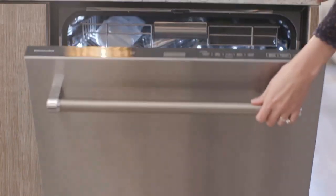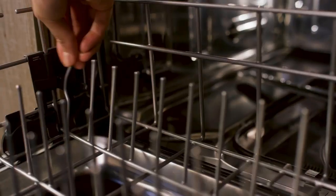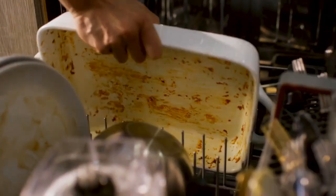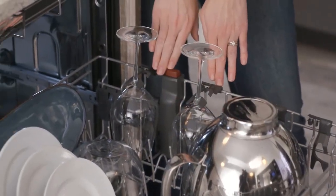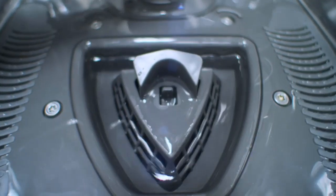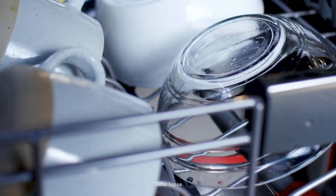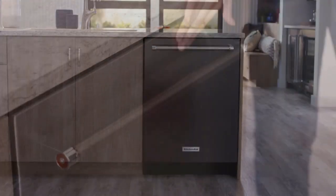Let's talk about its settings. The wash settings are what differentiates one KitchenAid dishwasher from another. All KitchenAid dishwashers have at least three cycles: normal, tough, and light. The tough wash is suitable for cleaning pots and pans, while the light wash is ideal for delicate glassware.